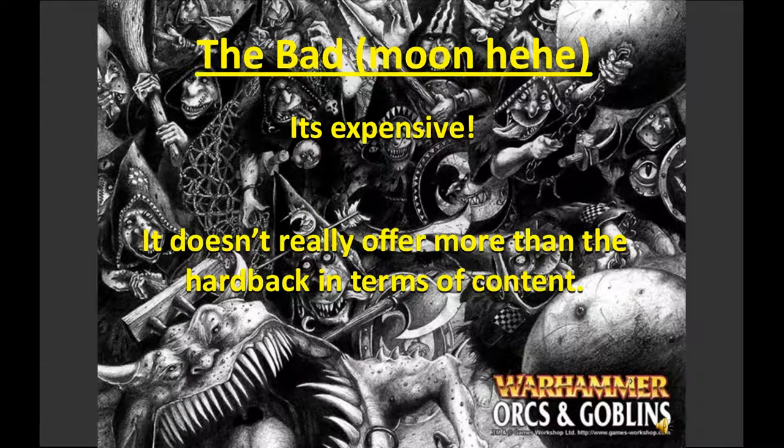It doesn't really offer more than the hardback in terms of content. I love the glossary, the artwork, and being able to zoom in — those are great features. But it doesn't offer much more than I've already got. The hardback and the digital copy contain the same content, so you're paying about the same price again. You're only paying for the features — and whether those features are worth £25 is down to you as an individual.